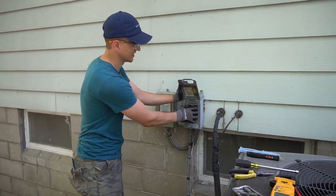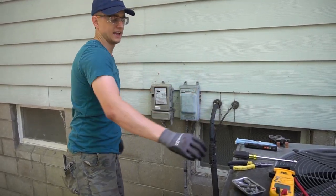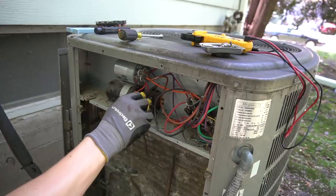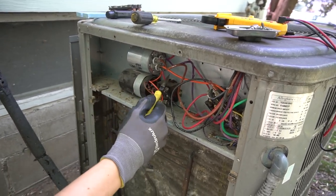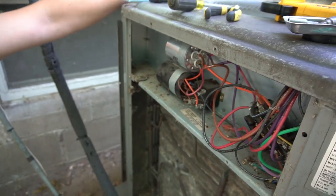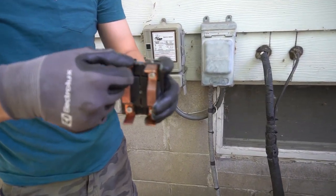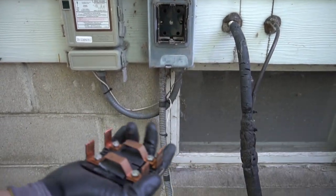I've had a time where I pulled the disconnect out, didn't really look at it, just set it down, and put my needle nose pliers on my capacitor while they were also touching the casing of the air conditioner. When I touched one of the wires, my pliers actually got welded onto the casing. It wasn't too stiff — I could yank them off — but there was a big scorch mark on them. I was very surprised. I thought the power was off, but when I took a closer look at my disconnect, one of the prongs had actually broken off and stayed inside the slot.